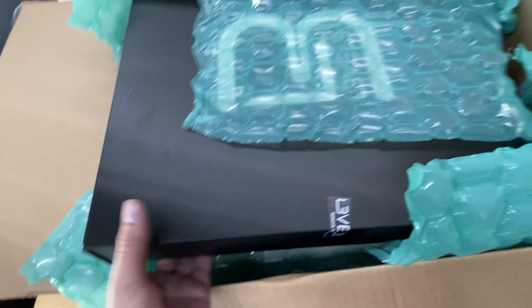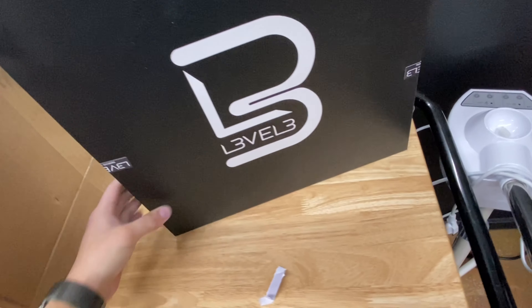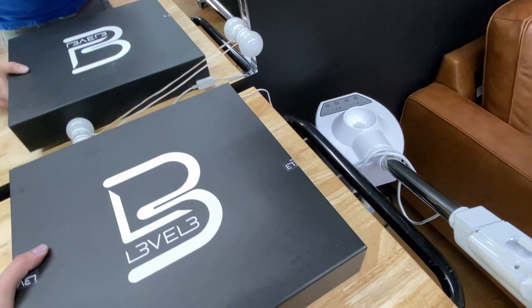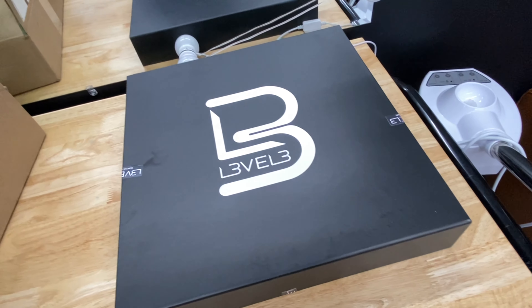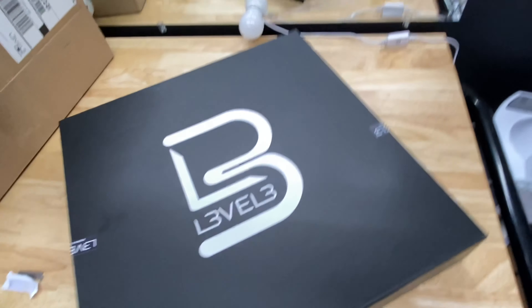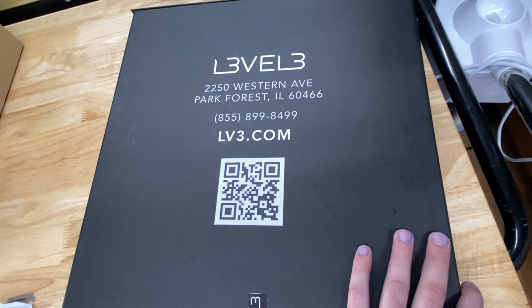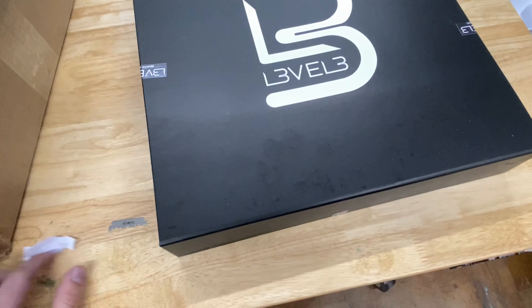This looks really nice. So this is the box right here — it's pretty heavy, and this is like a sample box that was sent to me because I was an Elegance partner, but now I'm going to be a Level Three authorized retailer, or something like that. I don't remember the exact name, but yeah, it's pretty cool. There is a QR code right here with some Level Three information. I need to open this.